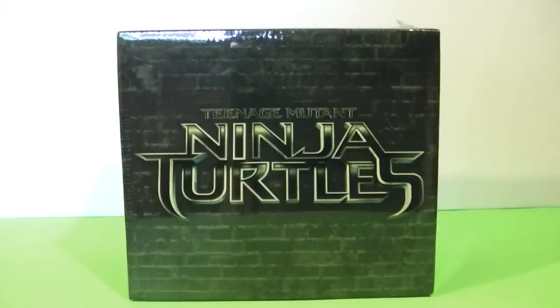Hey guys, and welcome to Fun Toy Vids for Kids. Today's video is a little bit different — it's not necessarily for kids, and it's not necessarily a toy, but it is fun and it is a video, so two out of four isn't so bad.